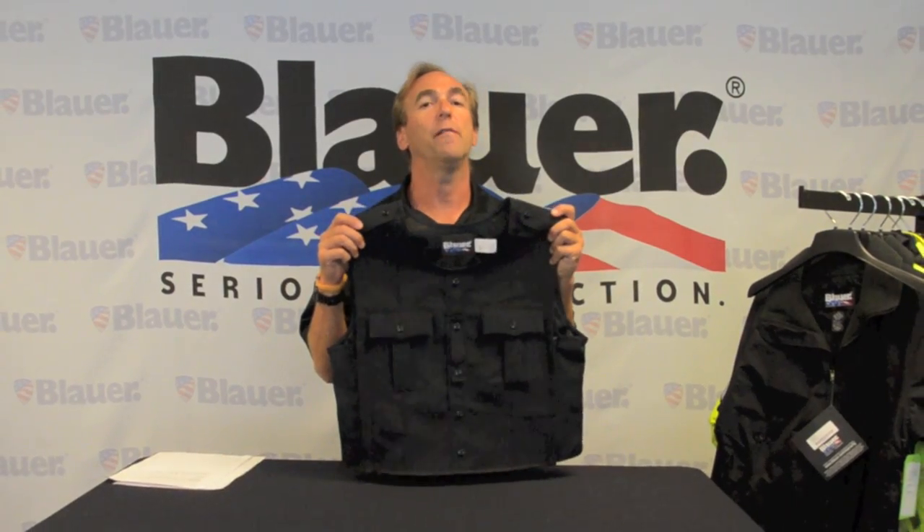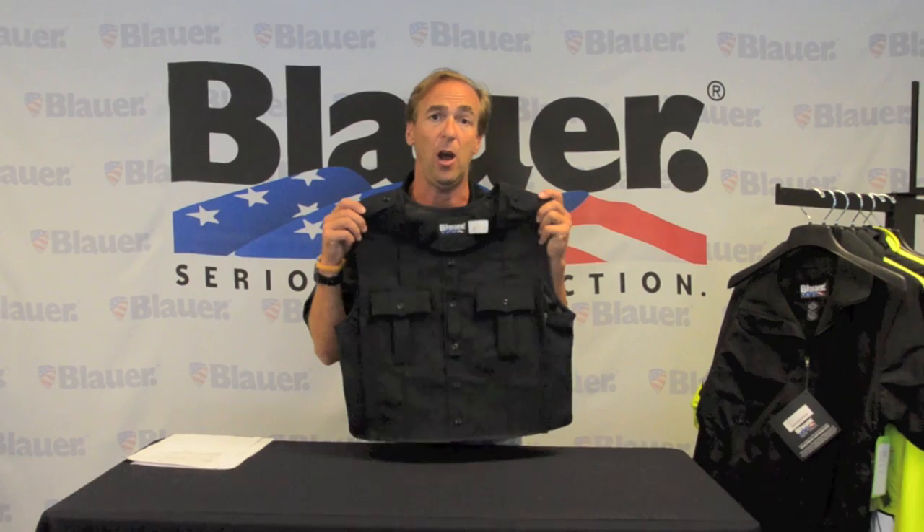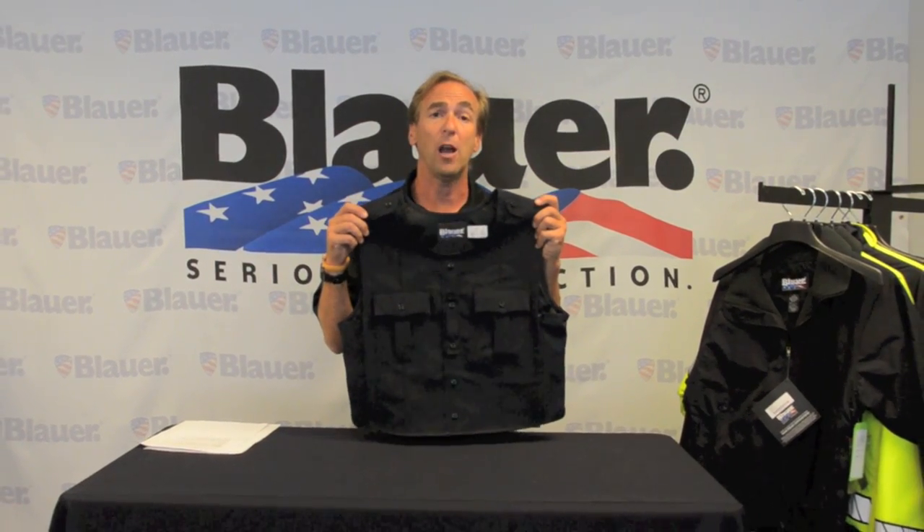Optional tie bar included. The armor skin comes in a variety of colors and fabric blends and can be found at an authorized Blauer retailer or Blauer.com.